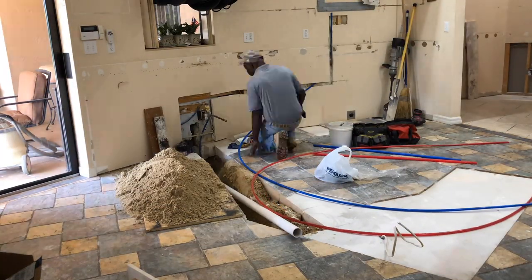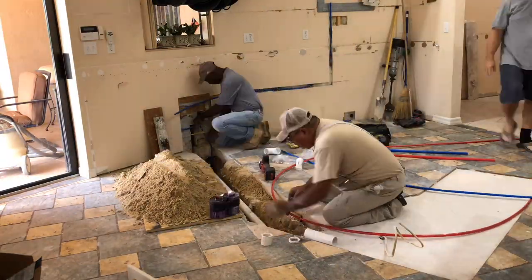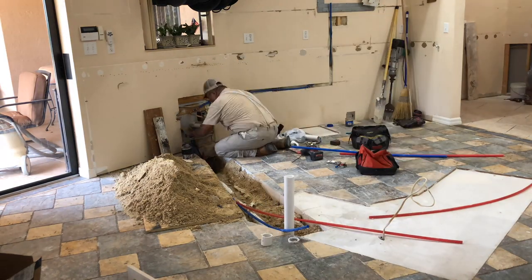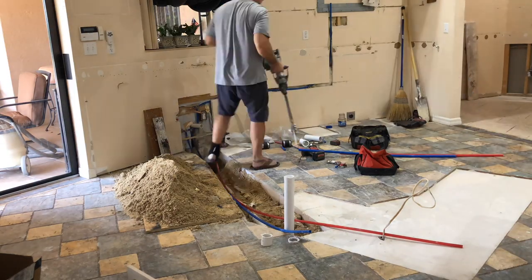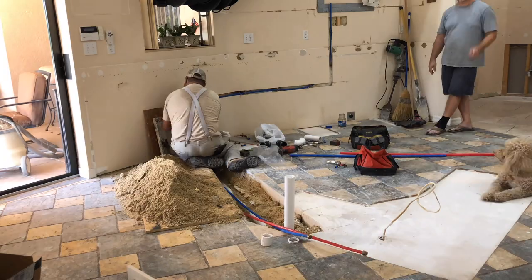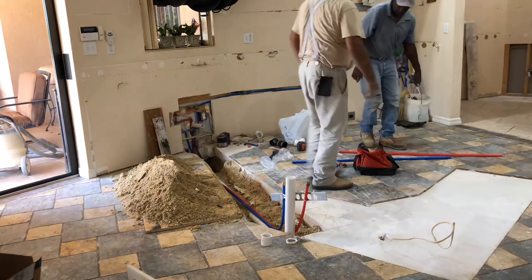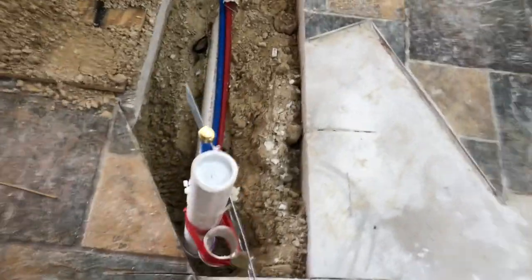Here's where we brought in some professionals to do the actual piping. What was existing in there is the hot and cold, the drain, and then a line that runs over to the refrigerator across the kitchen for the ice maker. What we needed to do was tie the cold in for the pot filler, and tie in a hot and a cold to run over to the center island. All the plumbing is in.